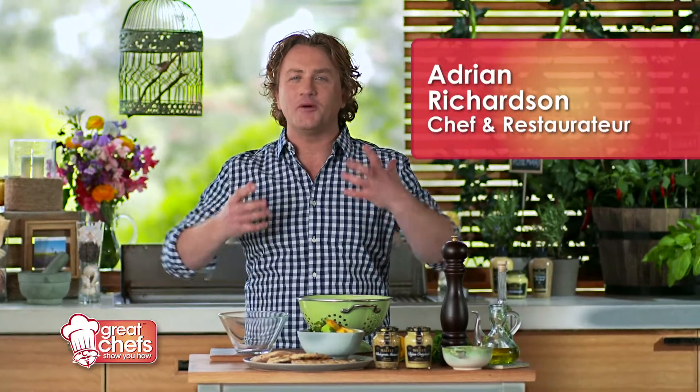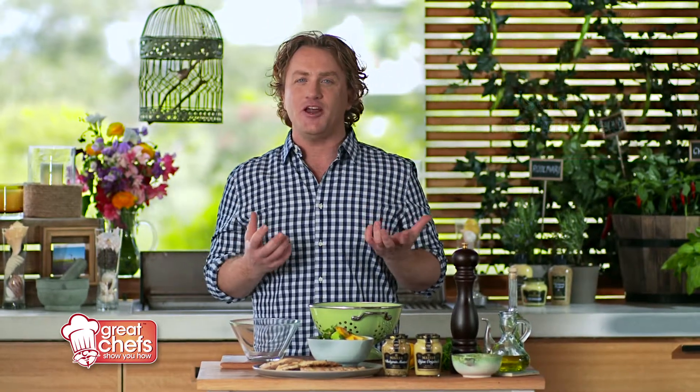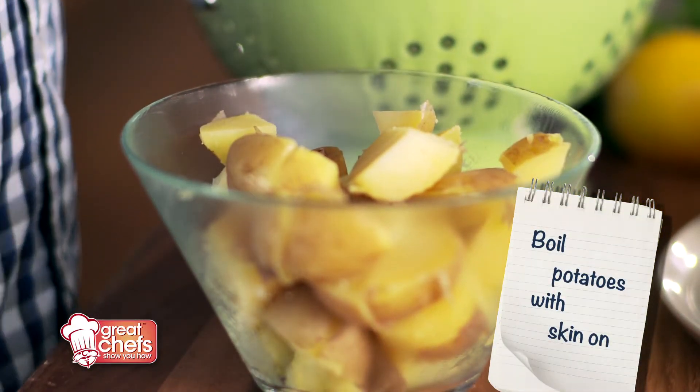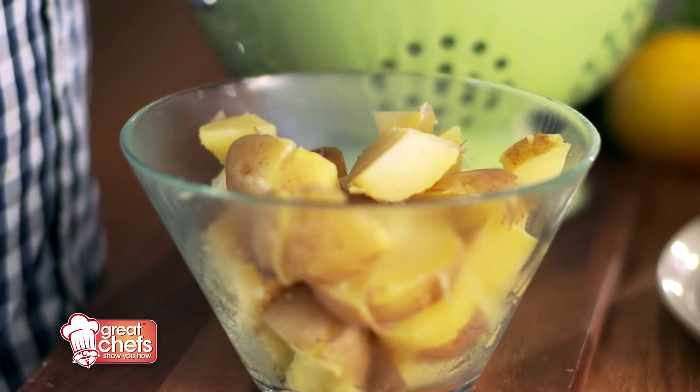I'm going to make my potato salad with Nicola potatoes. I've just taken them off the boil and they're still nice and warm. You can see I've cooked the potatoes with the skin on — that stops the moisture from getting into the potatoes.